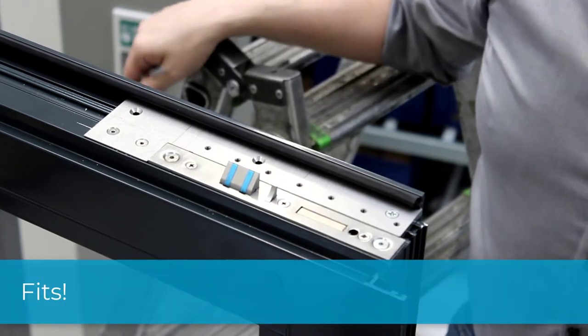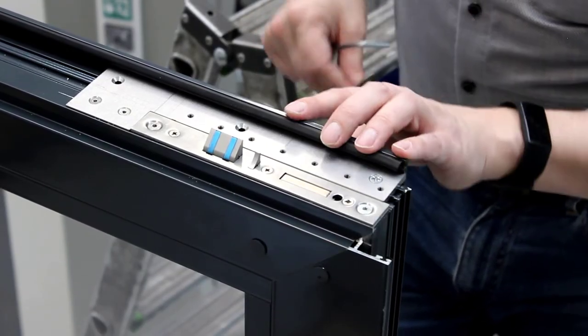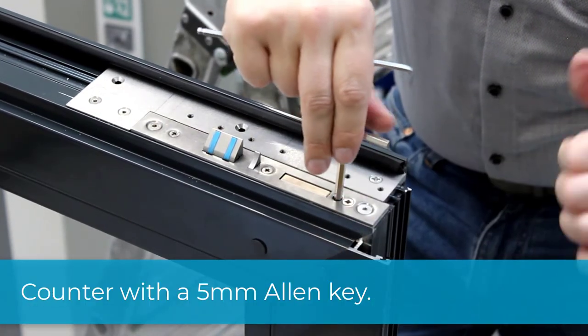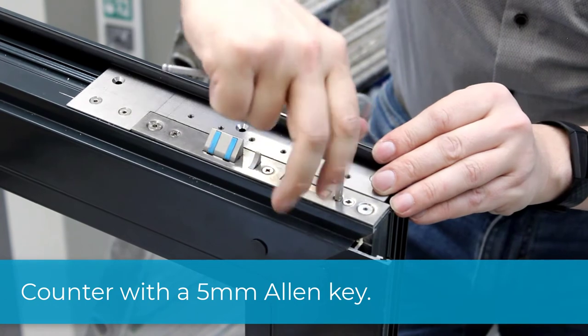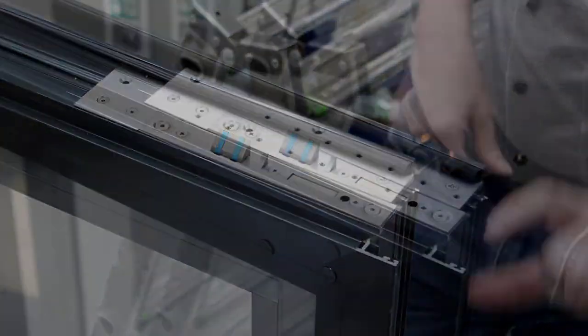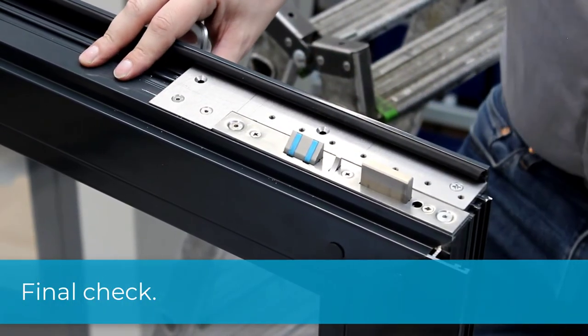To ensure that the settings we have just made are retained and nothing can change, counter the entire system with a 5mm Allen key. Finally, we check the function again. And it is done.